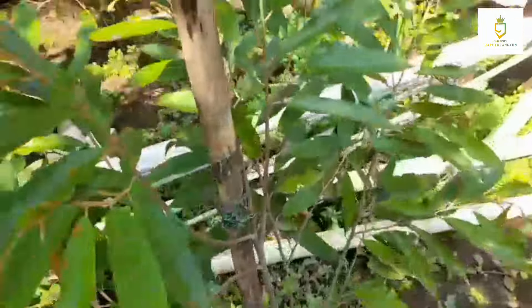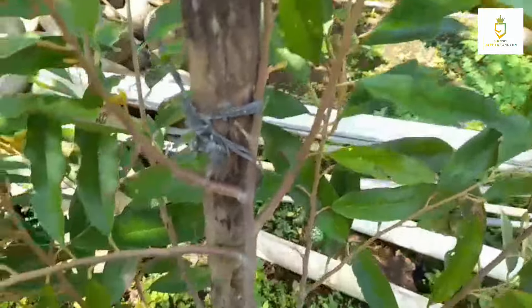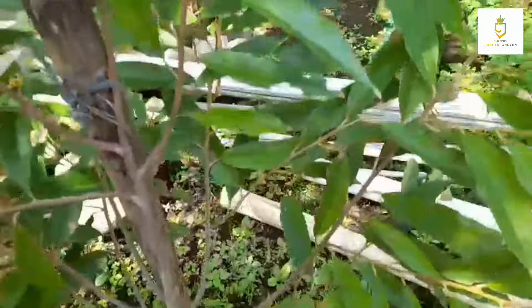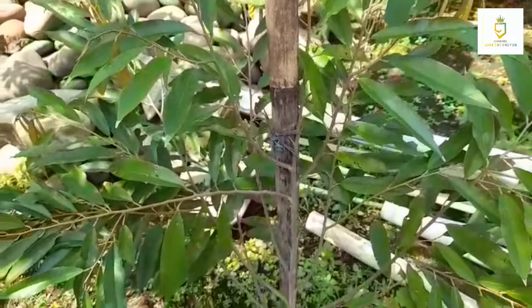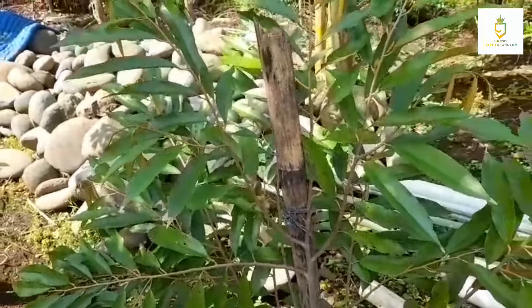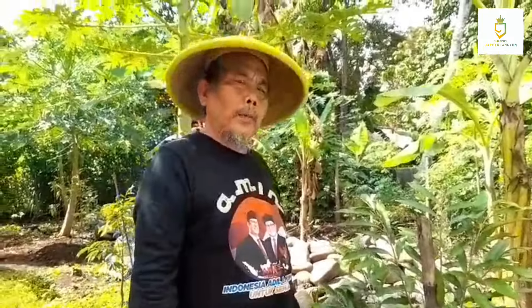Penjarangan lagi ranting-ranting yang tidak perlu, demi pertumbuhan ke depannya. Di sebelahnya adalah musangking, sama 4 bulan yang lalu kita tanam. Ini jenisnya musangking, nanti kita pruning lagi untuk percabangan yang lebih kokoh dan lebih besar. Nanti juga akan kita uruk, kita bikin gundukan biar sirkulasi air bisa berimbang.